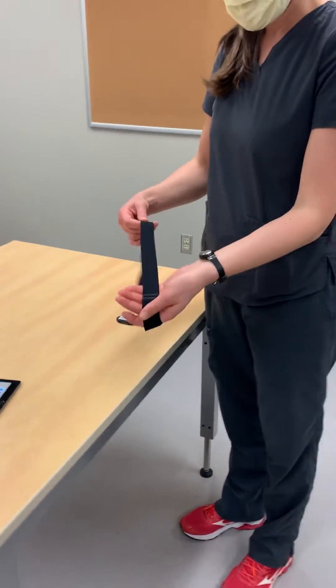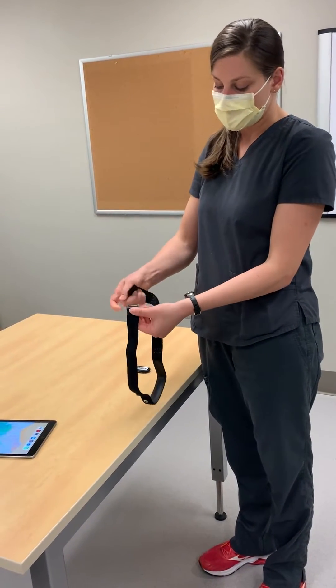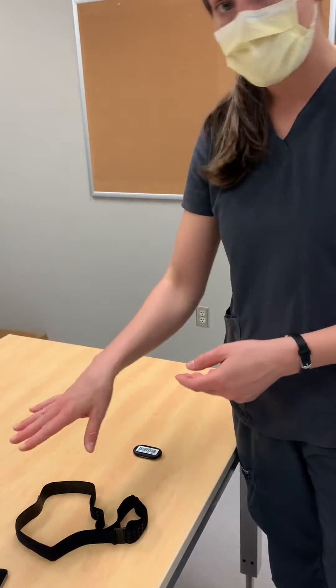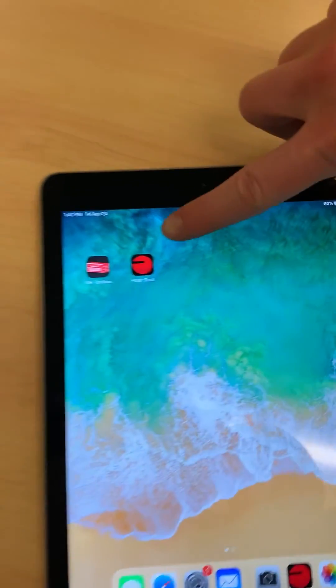Next we have a strap. It's adjustable so you can tighten and loosen as appropriate for whoever you're working with, and it opens and closes just right here. And then we have a tablet. On that tablet you'll need to make sure that you've downloaded the Polar Beat app.